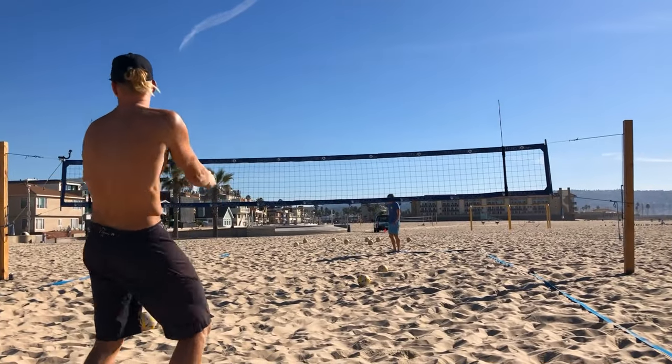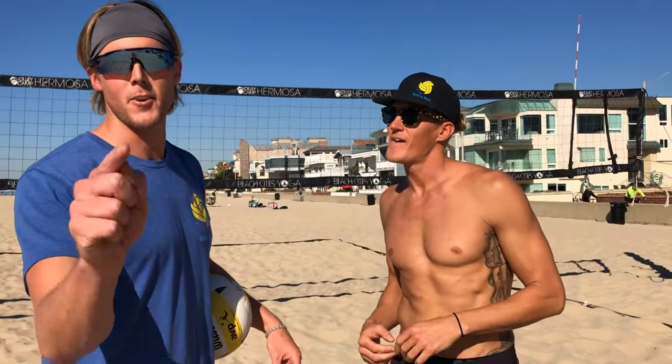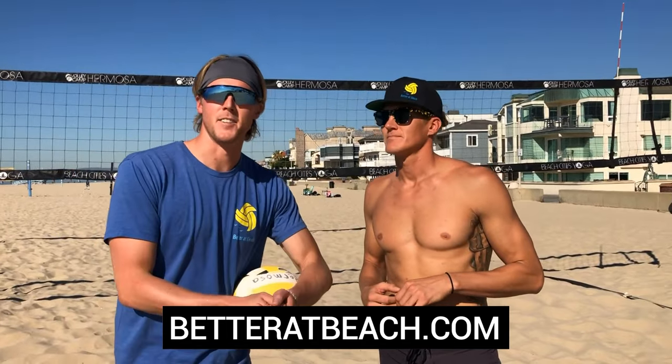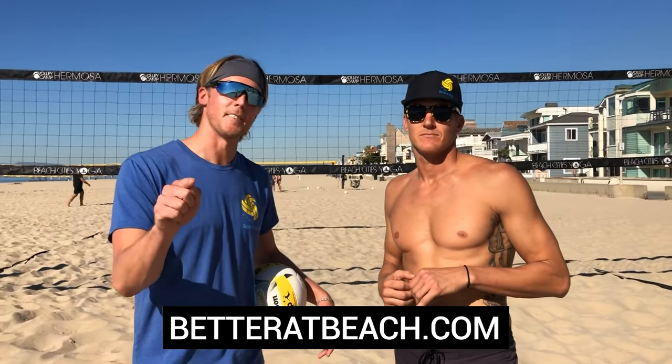If you want to learn anything about beach volleyball, you can visit us at volleycampromosa.com, come out to a training camp, or go to betterbeach.com and check out our full video library — it's got tons of great drills and explanations on how to do everything correctly.